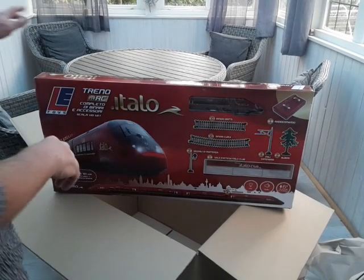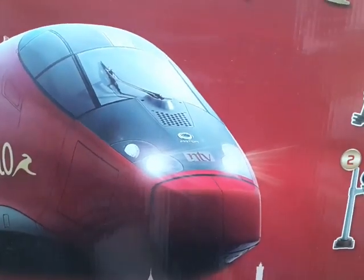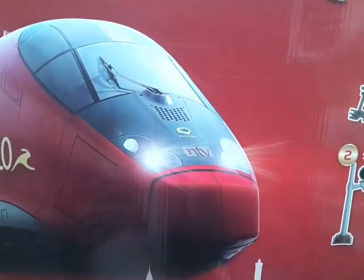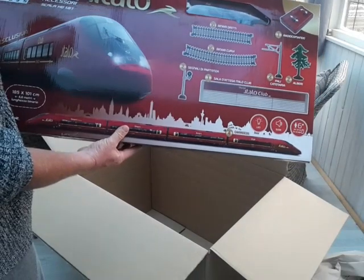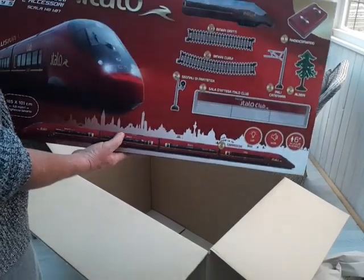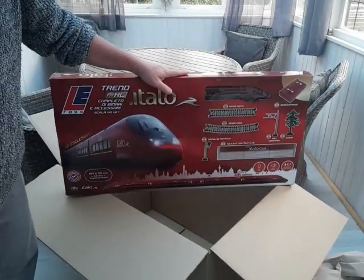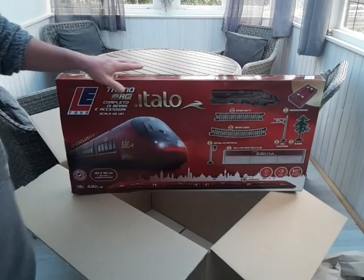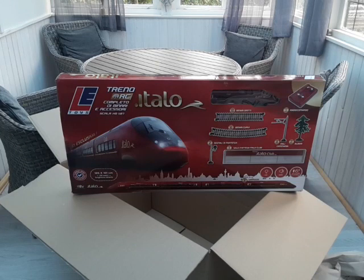This is the Ellie Toys Treino Italo. Here's a picture of the prototype, which is Alstom. It's so well presented. One of these is going for £65 on eBay, and I've got this one second hand for £25. It's second hand and used in as much as the box has been opened, but it hasn't actually been used.